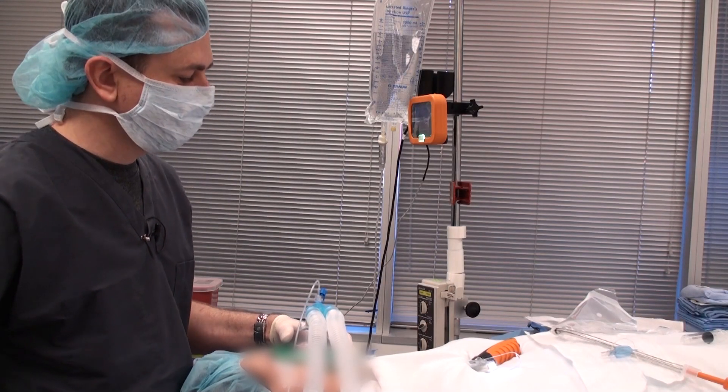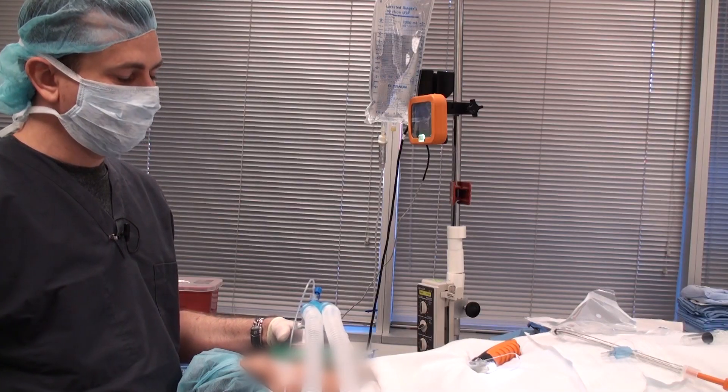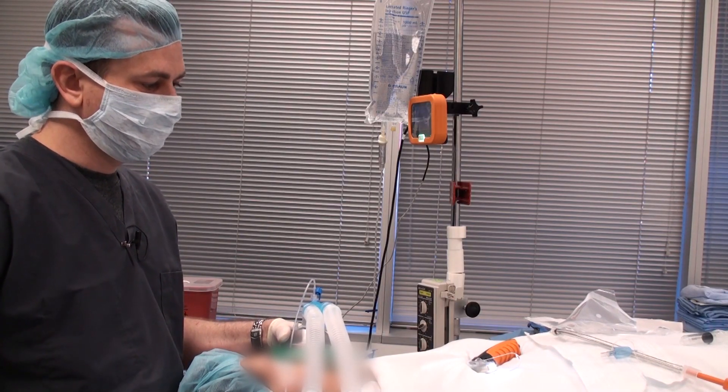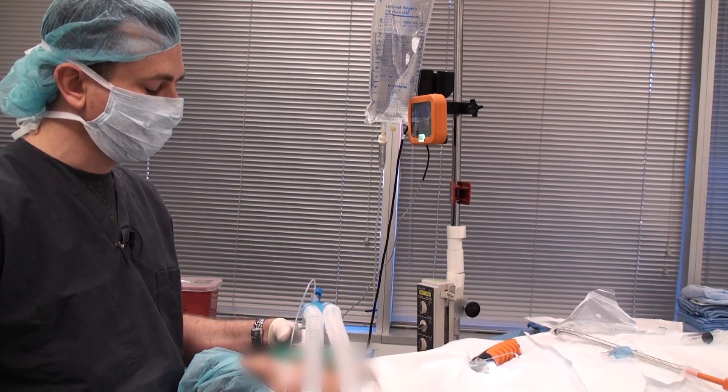One of the most common complaints clinicians have when using any video laryngoscope is that they have a perfect view of the vocal cords, but it can be difficult to deliver the endotracheal tube through the cords. So today what we're going to talk about is proper technique.